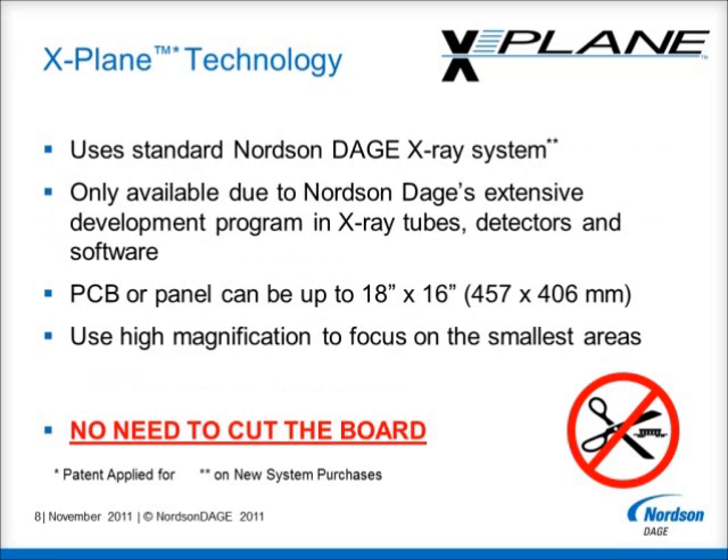The X-Plane technology uses standard Nordson Dage X-Ray systems and has only become possible through our extensive X-Ray development programs into X-Ray tubes, detectors and software. This means that X-Plane will work anywhere within an 18 by 16 inch inspection area and can be used even at high magnification to allow analytical focus on the smallest features.